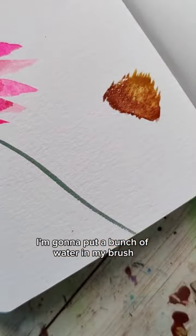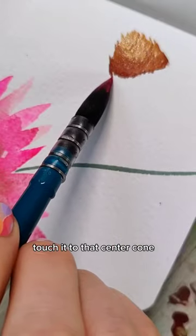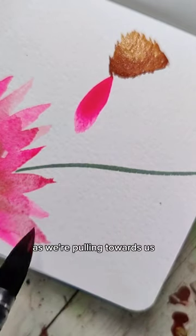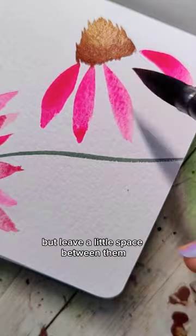Put a bunch of water in your brush and grab a bright pink color. Take the tip of your brush, touch it to that center cone. As you're pulling towards you, push down and then kind of flick. Fill in those gaps but leave a little space between them.